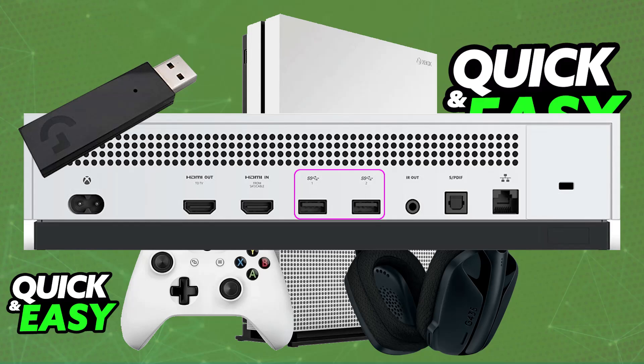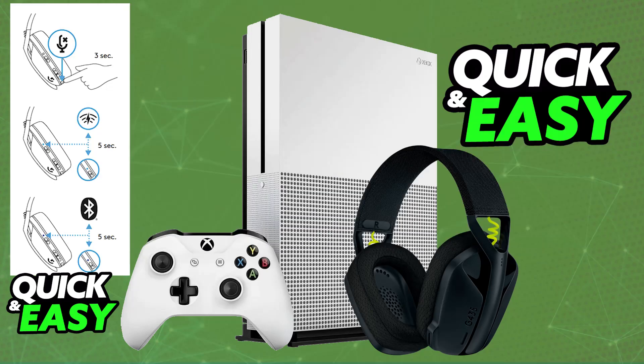What you have to do is use a workaround with Bluetooth. This specific model from Logitech, the G435, features Bluetooth connectivity, and because of this you are able to use the workaround in this video to connect it — but keep in mind that doing it directly is impossible.